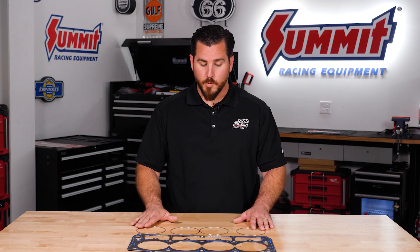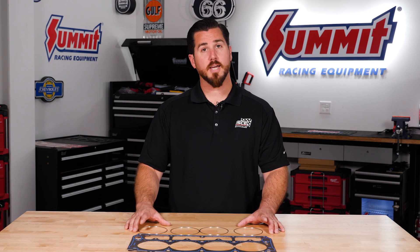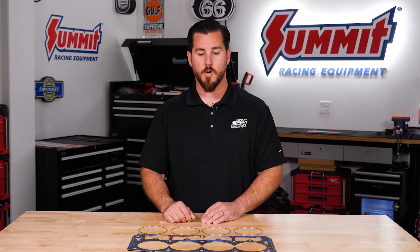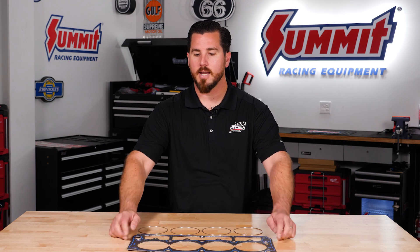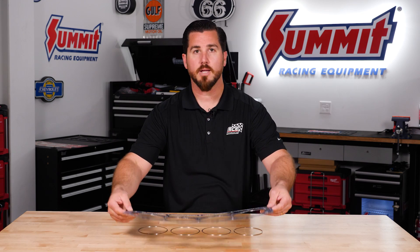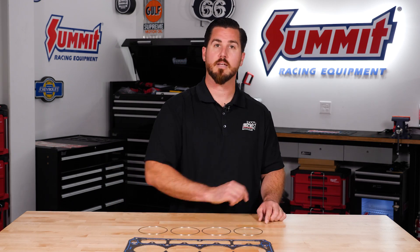We sell them in multiple ways — different bore sizes, different thicknesses — and the rings are usually reusable. So if you go to rebuild the motor, the gasket body is most likely going to stick to the block and head. You can order what we call an e-body: a replacement body so you can reuse your rings.